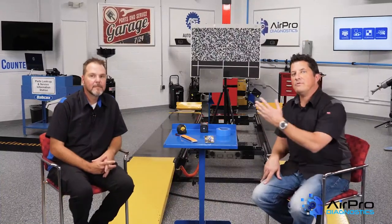Hi, I'm Jason Stahl and I'm here with Joe Keene, Automotive Video Producer at Babcox Media and ASC Certified Technician with a strong background in automotive electronics. We're going to talk about electronics and the reassembly process next in the AirPro Diagnostics Garage.